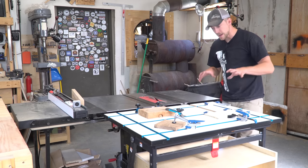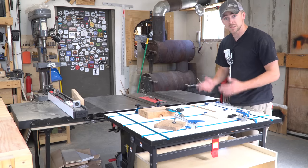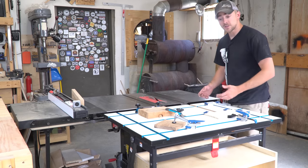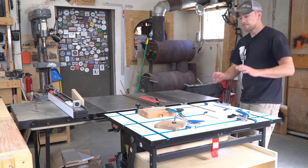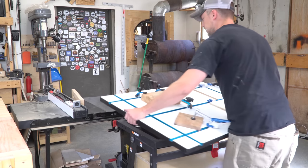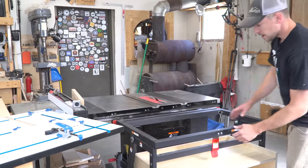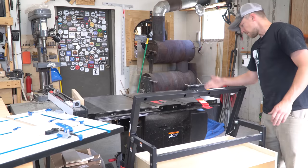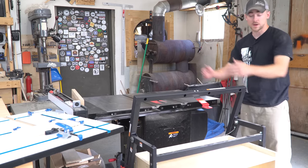Last but not least, with the magnets I put underneath it, you can still use this thing for its original intended purpose as the Material Mate cart — getting plywood out of the back of a truck, through a doorway, onto a table saw, onto some sawhorses. Because I used magnets, I can just slide the top a little bit and lift it off, and then it's back to being its original cart. And because of the shape of this cabinet, all I have to do is pull that lever and the back side isn't even in the way, so you can haul your sheet goods at an angle and get it through narrow doorways.